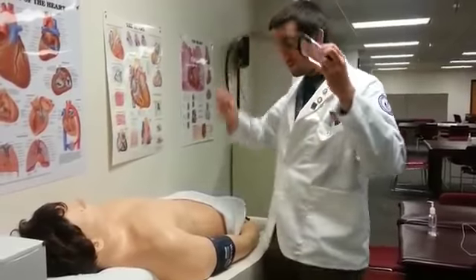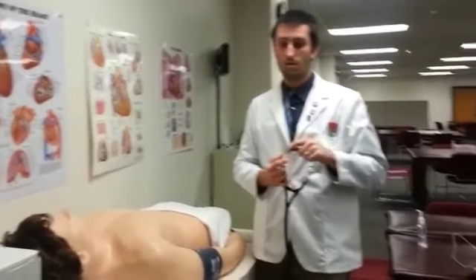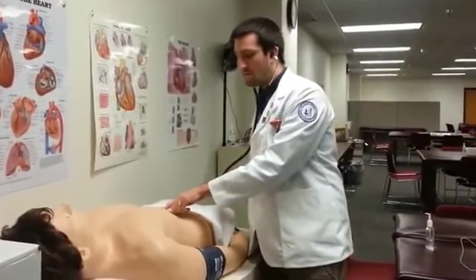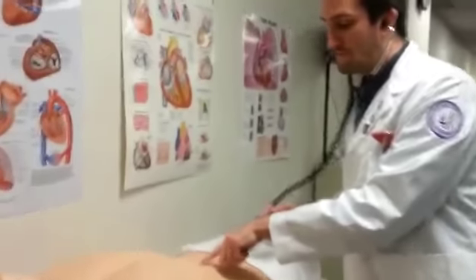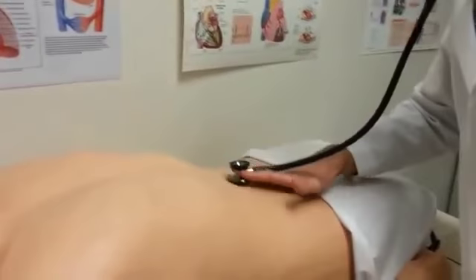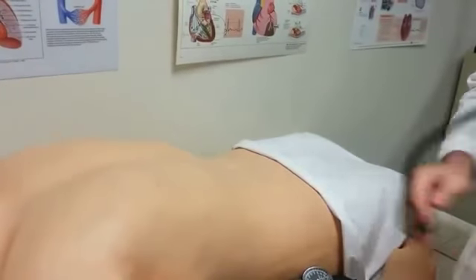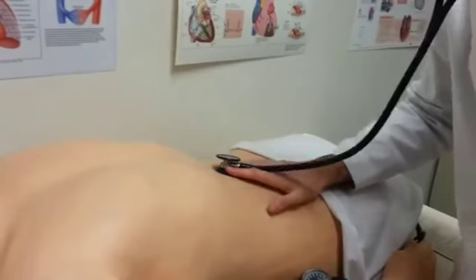Next, I'm going to move on to auscultation of the abdominal aorta. To find the abdominal aorta, I'm going to find the umbilicus and move slightly to the left of it. I personally like to use the bell of the stethoscope because it can help pick up the aortic sound.